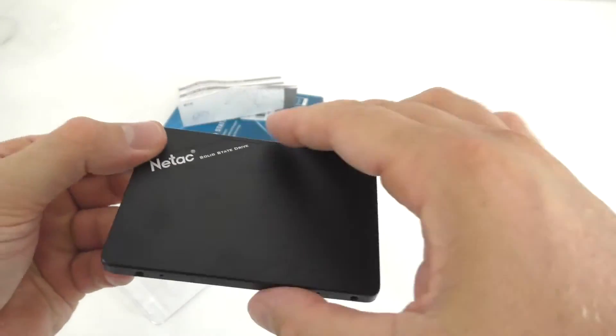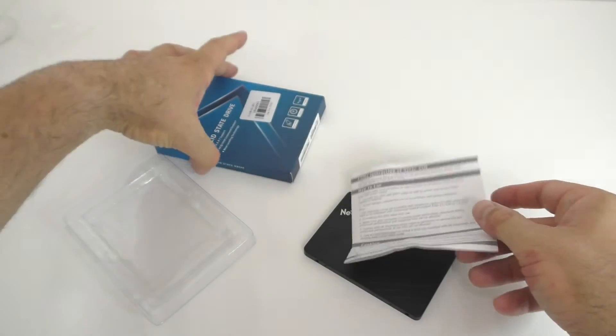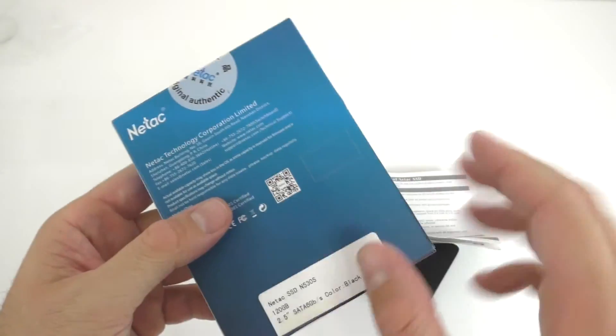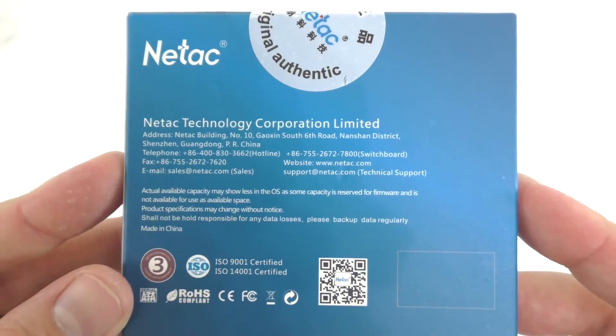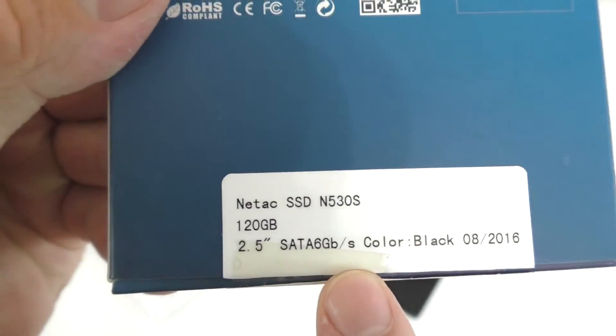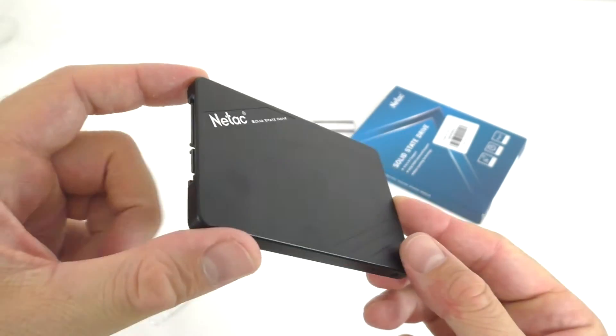It is a very straightforward hard drive. It does come with a little warranty booklet, nothing too much. It comes in this box right here; on the back we just see the address for the manufacturer and the model name and speed. I will be connecting this to the computer through a SATA 3 connection.